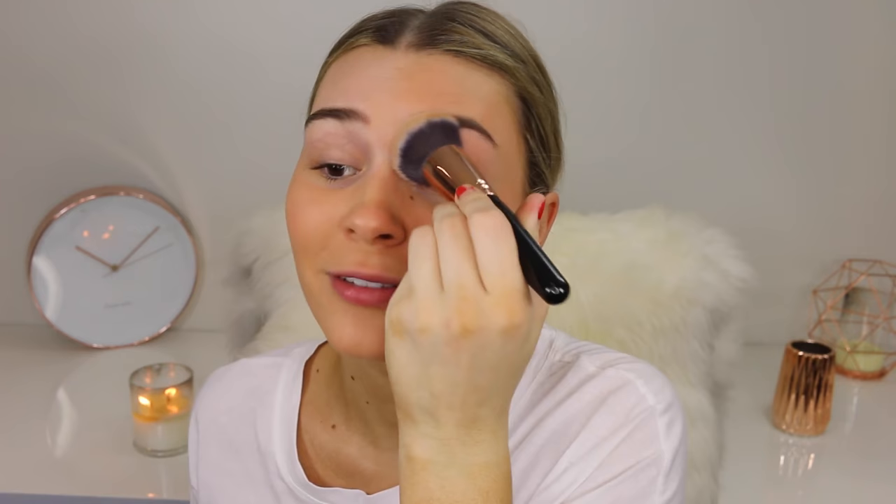Just put some eye primer on. That actually covered my veins pretty well. Might use this on the daily. If you ever run out of foundation, just grab a liquid lipstick — why not? I look half bald, so I'm just going to take my hair out so I kind of look like a human again.